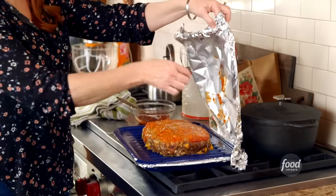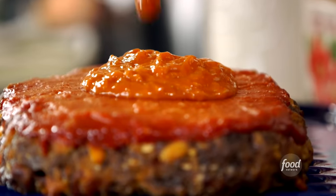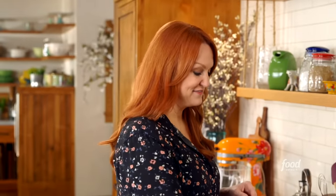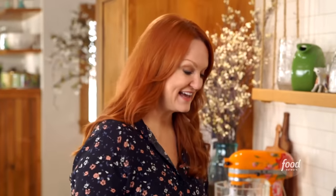I cook this for the first stage at 350 degrees for an hour. Then I take the foil off, add the rest of the sauce, and put it back in the oven for another 40 minutes uncovered. The final thing to add is grated cheddar — back into the oven just long enough for the cheese to melt.